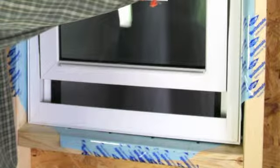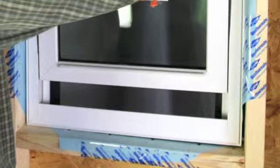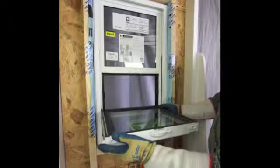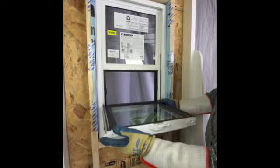Let's begin by removing the sash. First, raise the operational bottom sash by unlocking the lock or locks if more than one, and raise the sash approximately 4 to 6 inches. Then push the tilt latches located on top at both ends of the sash toward the lock and tilt the operating sash in to you at a 90 degree angle.